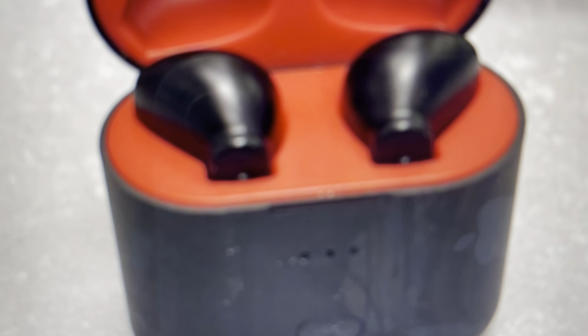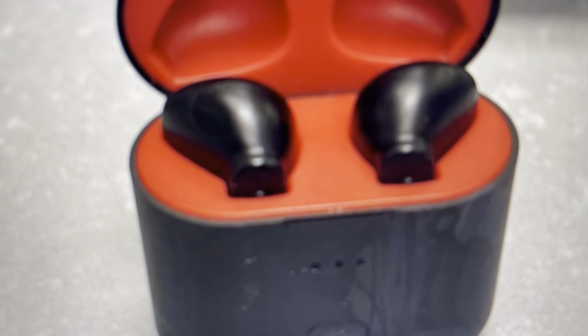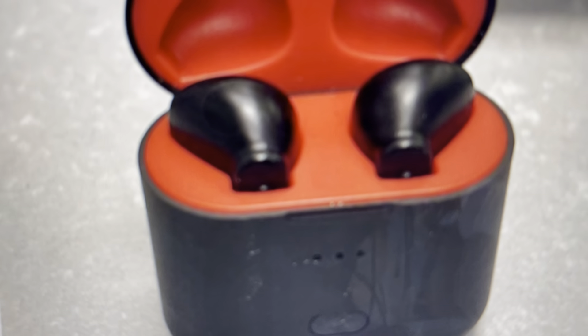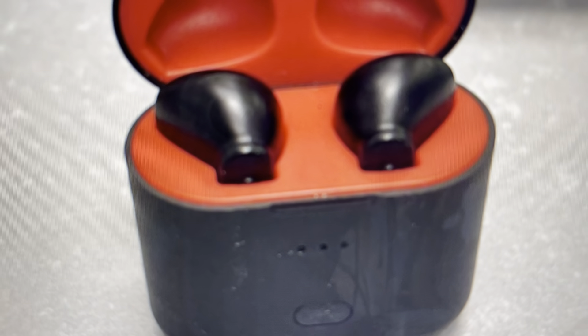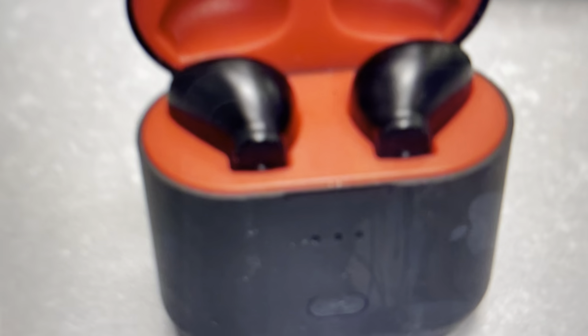Then we're just going to reset the earbuds one by one. Take one earbud out, and on the multifunction button on the back, tap it three times quickly — tap, tap, tap — and the light will blink red and white on it, and we can put it back in.